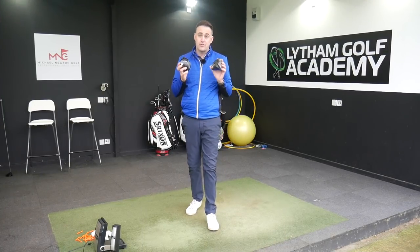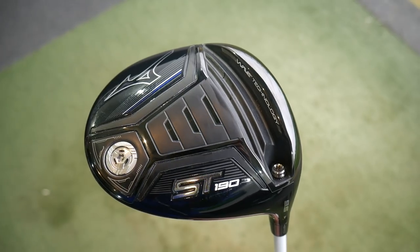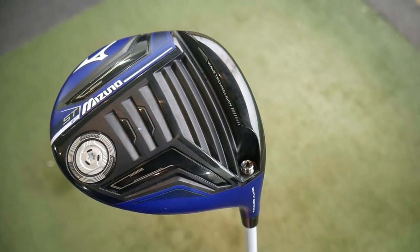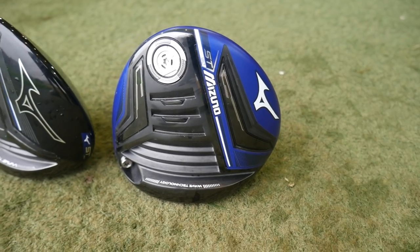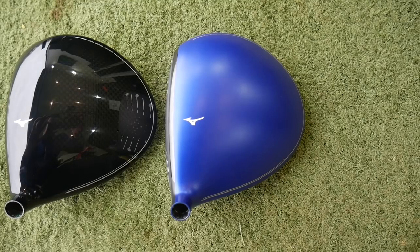Hi, welcome back everybody. It's Mike Newton down here at Lytham Golf Academy and I've got another driver head-to-head comparison for you. It's Mizuno — the ST190, which is a new launch for 2019, going up against its predecessor the ST180. So the blue head against the black head. We've seen some very good performance with the ST190 early in its release, so it'll be interesting to see how it pitches up and if it's an improvement against the ST180.